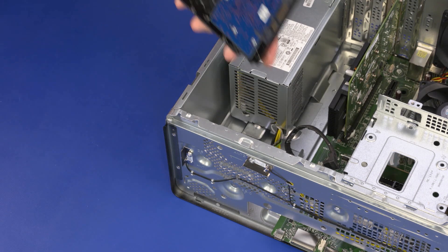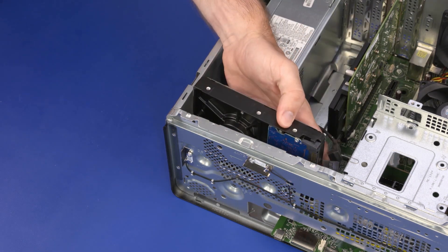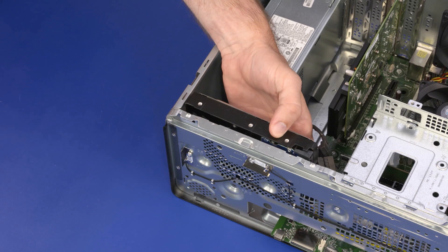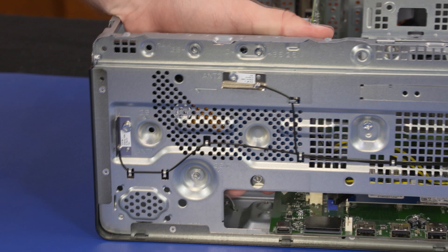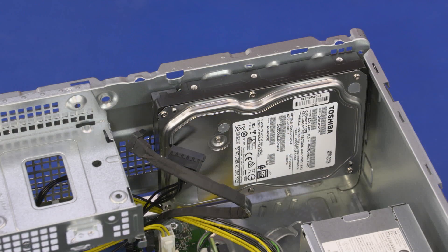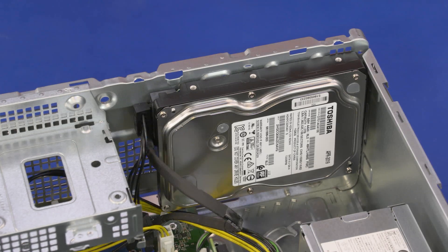Replacement: Align the mounting screw holes in the hard disk drive with the holes in the chassis. Replace the four 7 mm T15 Torx-head screws that secure the hard disk drive to the chassis. Connect the data and power cables to the hard disk drive.